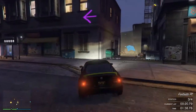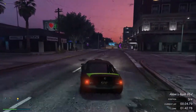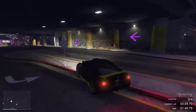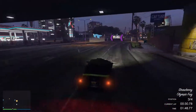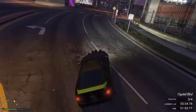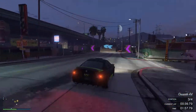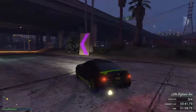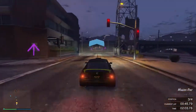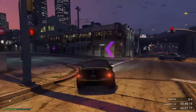Luckily I know this track so I know where the shortcuts are. Overall, pretty good — happy with the performance here. I'm actually much happier with the RS performance with competition suspension, because it tended to slip out and spin quite easily. The Calico is a lot more solid than the RS with competition suspension at this point.